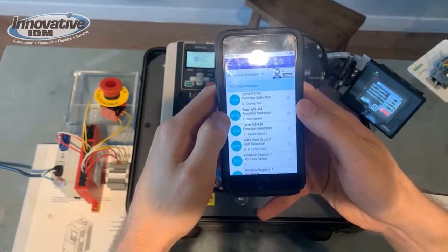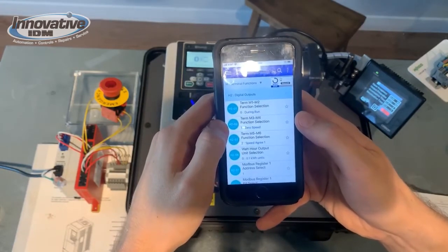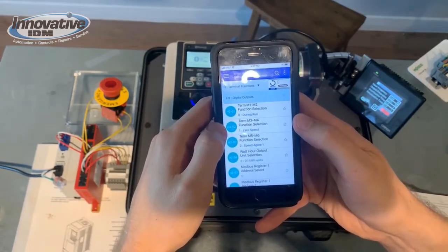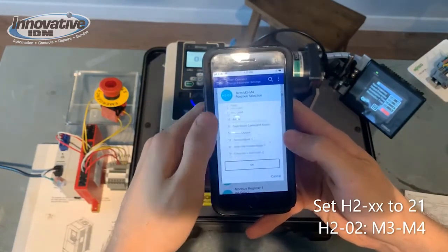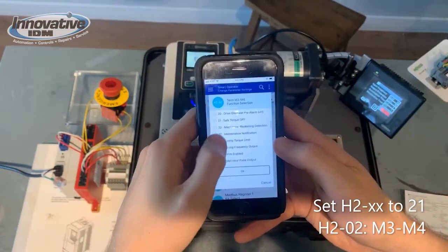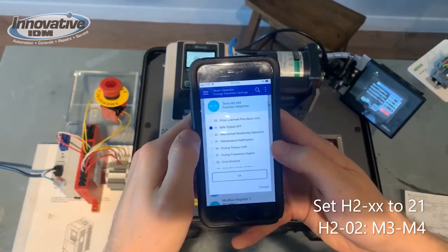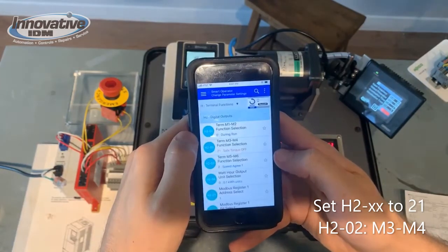Let's change terminal M3 and M4 to our Safe Torque Off terminals. We can scroll down to setting 21 which says Safe Torque Off. Our parameters are set.